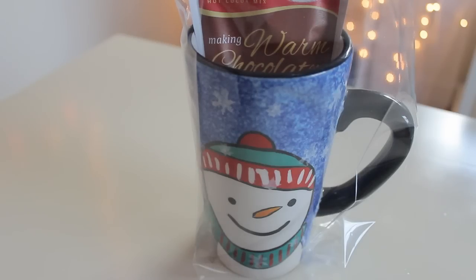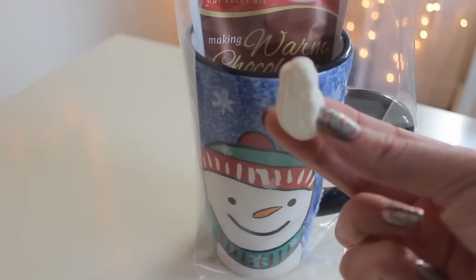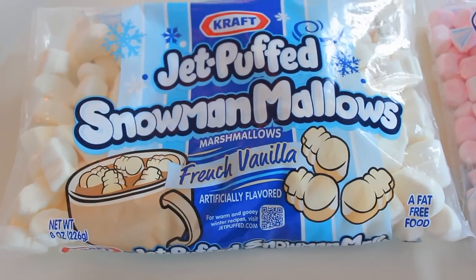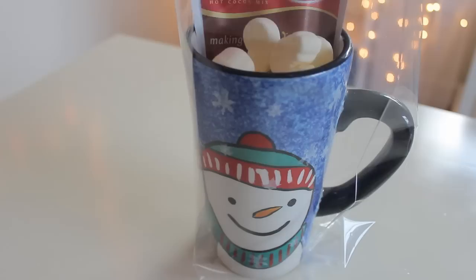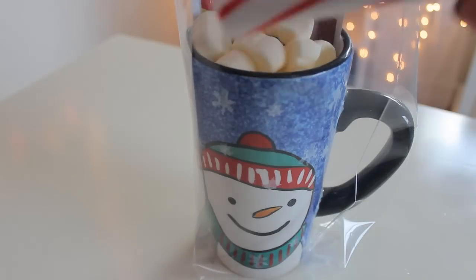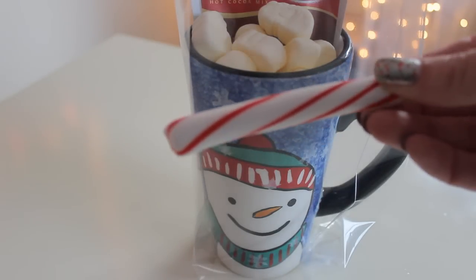For my snowman cup I'm just going to add two packets of the hot chocolate, and I'm also going to be adding some of these snowman marshmallows. And I'm also going to add peppermint sticks.